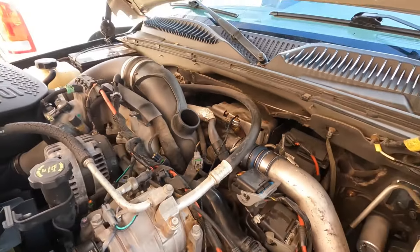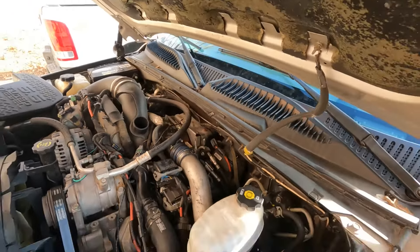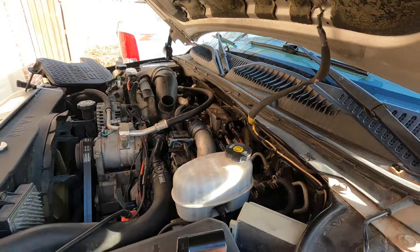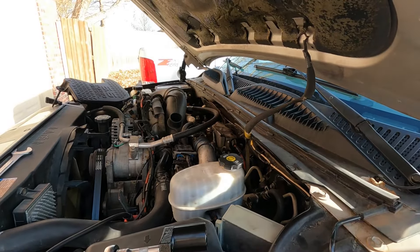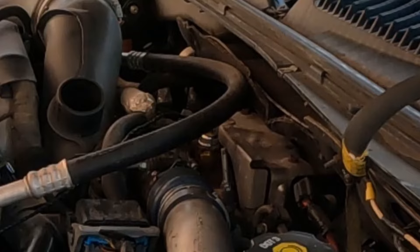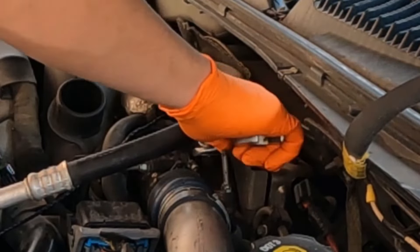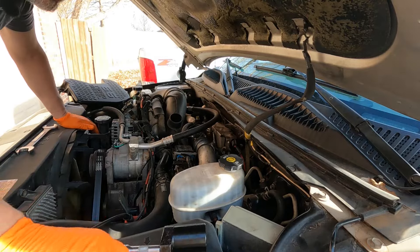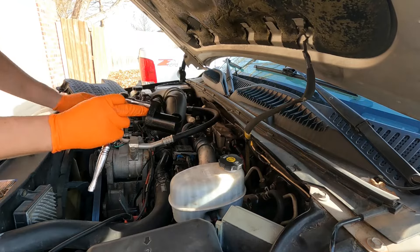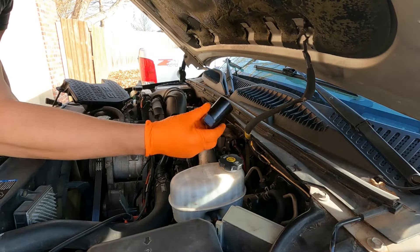Don't go thinking it's going to be super easy to just go ahead and get on that with a regular wrench. I'll show you — with a one-inch wrench, there's just not enough room around it to really loosen it up. So what you need to make this job easier on yourselves is one of these sensor removal tools, specifically a one-inch for that sensor.